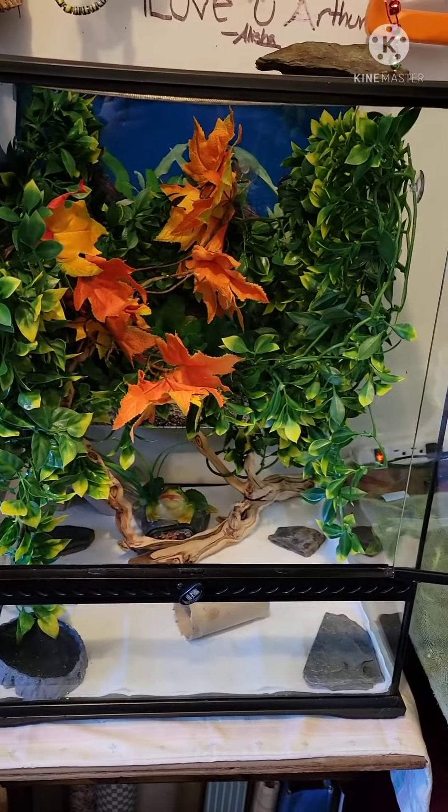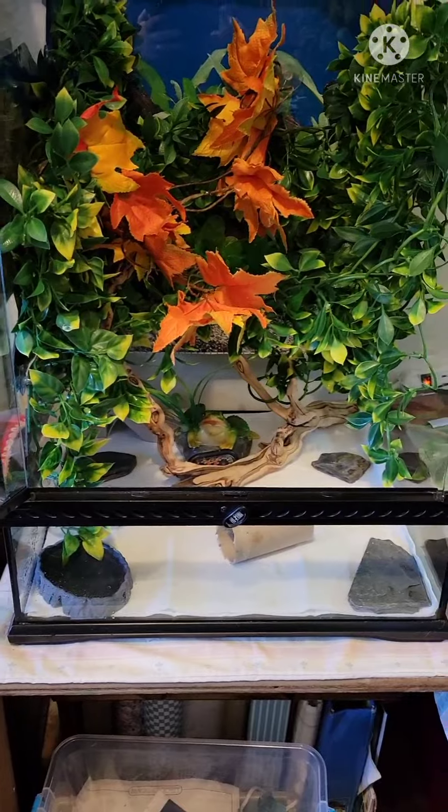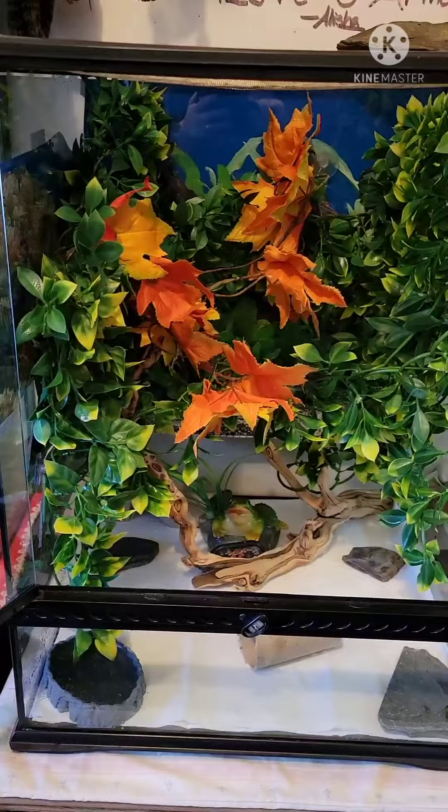Hey everyone, Celia Furbaby's coming to you with Midasita, and she's going from this enclosure to this enclosure because daddy's gonna take that one. So this is what I've done — re-housing Midasita.